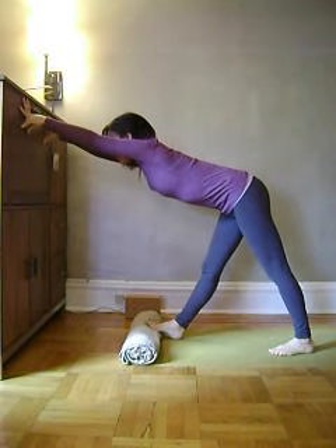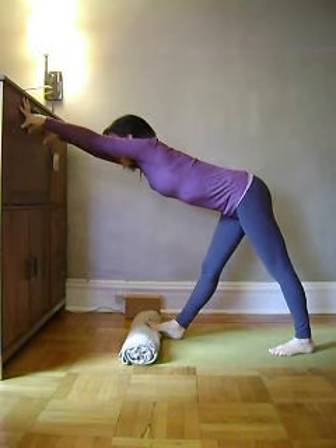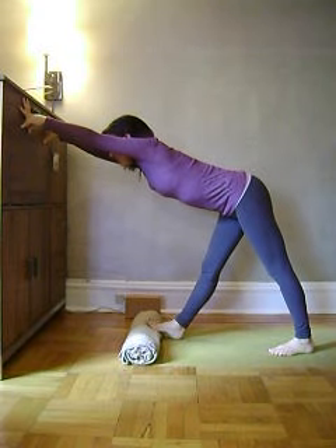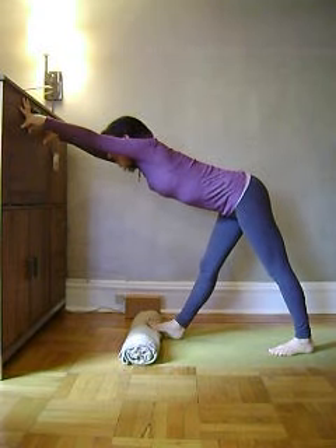Extend through your spine. We align the body with nature by moving the thigh bones back in space, and this creates more ease in the body.